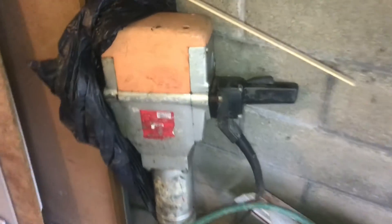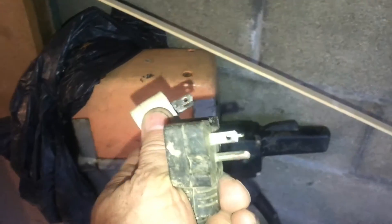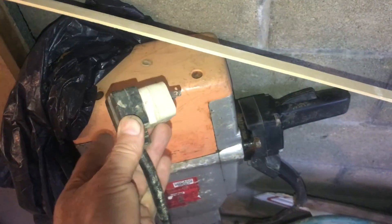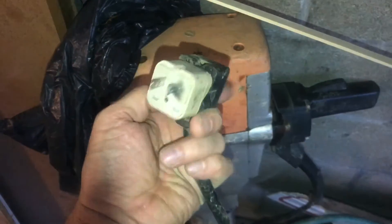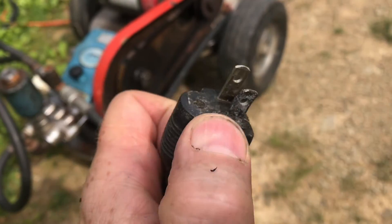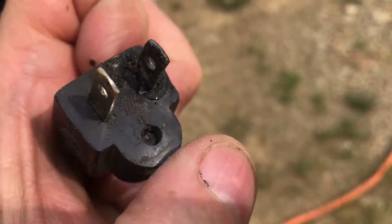Now this jackhammer is rated for 30 amps, but at least it has the correct plug on it. Now they do make an adapter, but it's not a good idea to do this. It's possible to do it, but a bad idea. If you ran it more than three minutes, it'll probably overheat. Or this will happen, or worse.